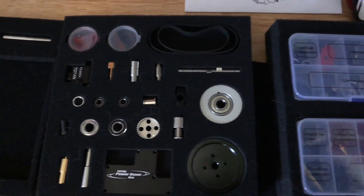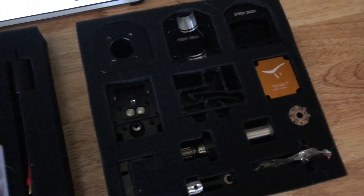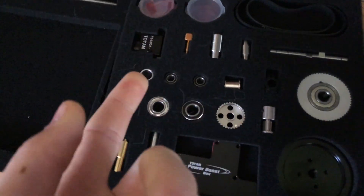Just watching the YouTube video, these parts do look really good, but let me tell you something — when you actually get these things in real life, they look like ten times better.